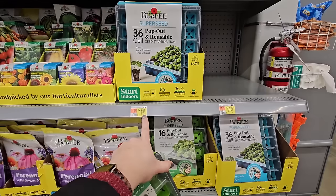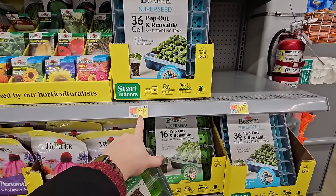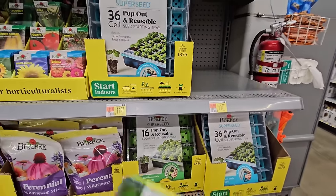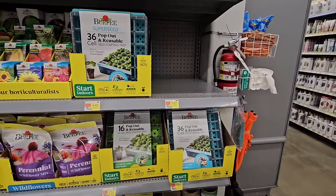The 36-cell is $11.97. They're both $11.97, so whether you get the 36 or the 16, it's $11.97.